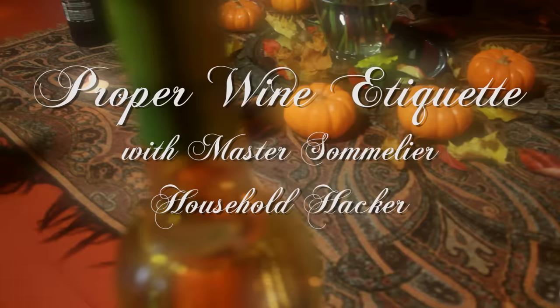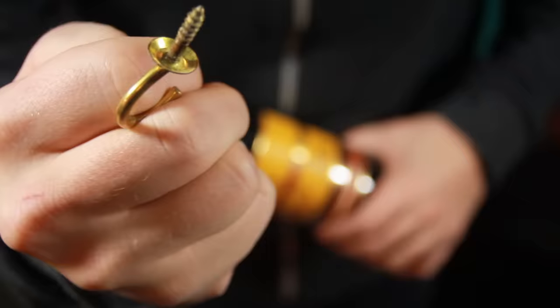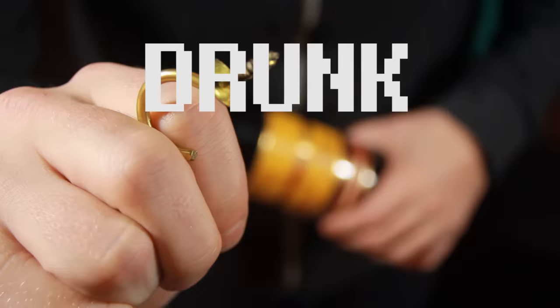And now, Proper Wine Etiquette with Master Sommelier, Household Hacker. Some say that wine is the nectar of the gods, but what if your corkscrew goes missing? Well, lucky for you, we've got a few simple ways to solve that problem and get your drink on.